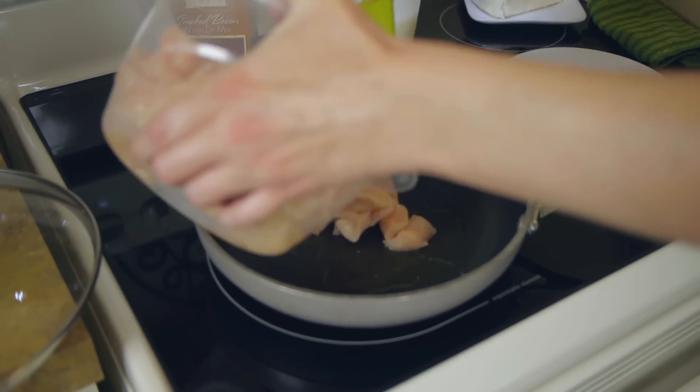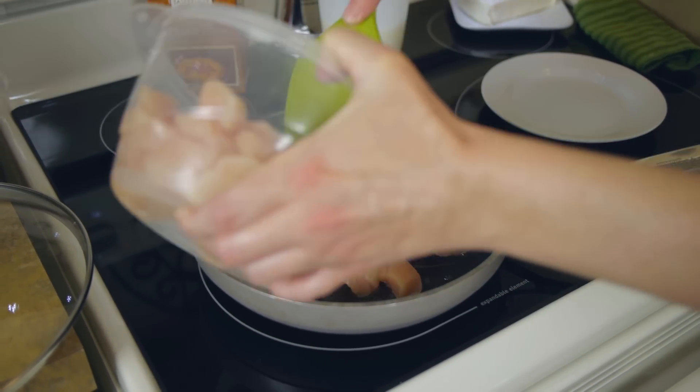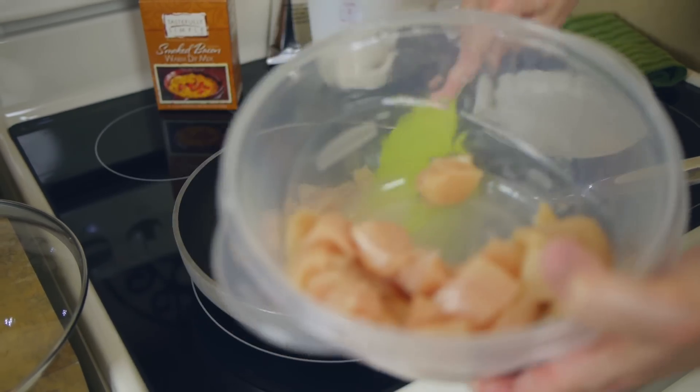I have here a nonstick skillet with a couple of teaspoons of olive oil that I've heated up, and I added about a pound and a half of diced boneless skinless chicken breast. All we have to do for our first step is get this cooked, so I'm just going to stir this every once in a while and saute it until it's no longer pink. While your chicken is cooking you can get your fettuccine started, because this is all going to come together very quickly.